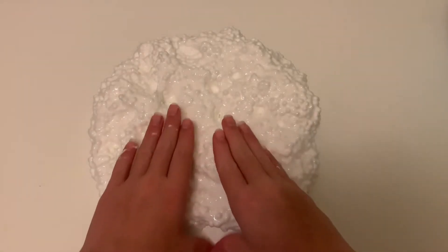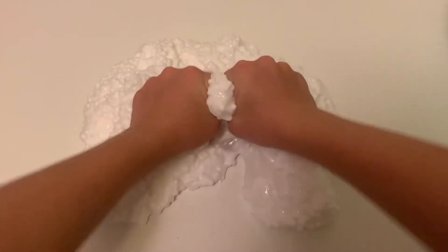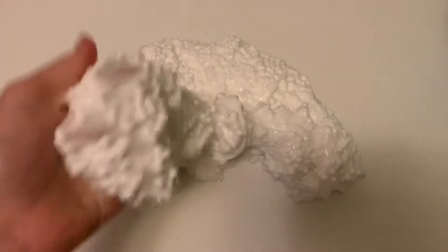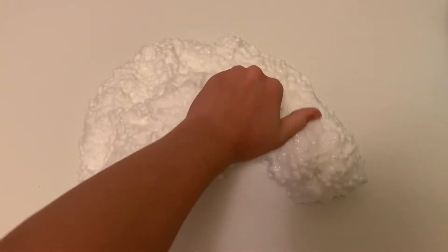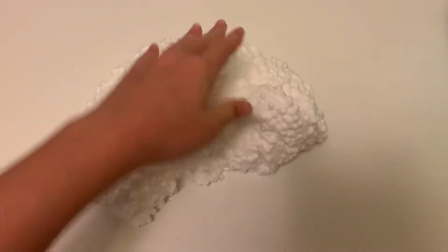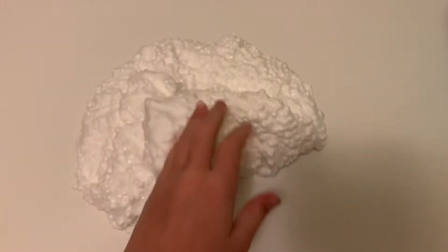Now that I'm finished mixing all the foam beads in, the floam slime is complete. Floam slimes are just so nice and crunchy, and I feel like the medium sized beads are the best in my opinion. The micro foam beads get stuck in your nails and the jumbo ones just don't feel right in your hands.